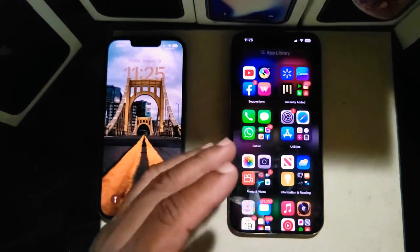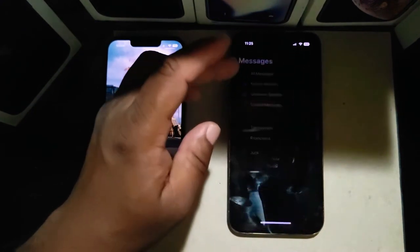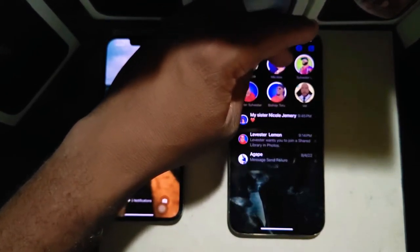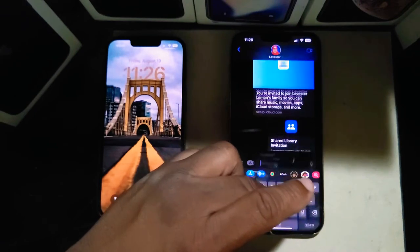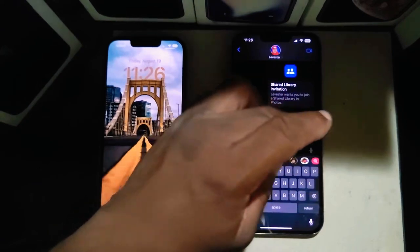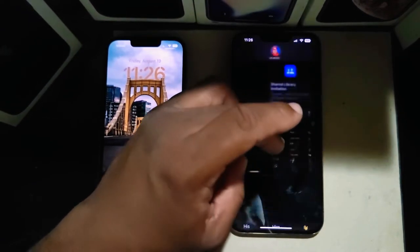Another feature I do like — let me go to my Messages account right here. Say I want to add a message, type something in here.